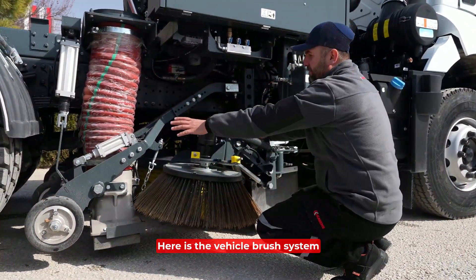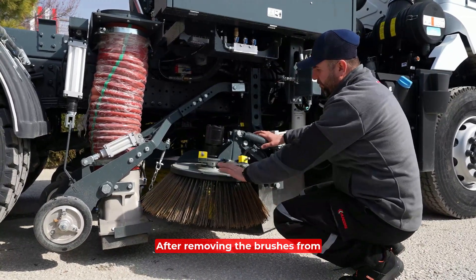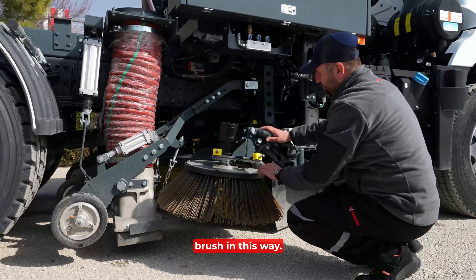Here is the vehicle brush system and the suction mouth. After removing the brushes from here, you can attach a new brush in this way.